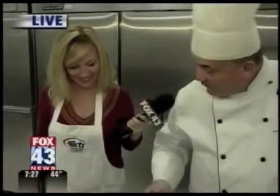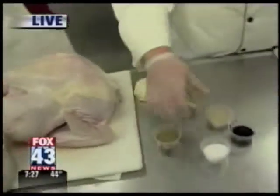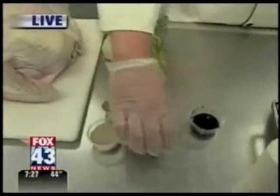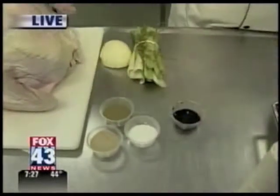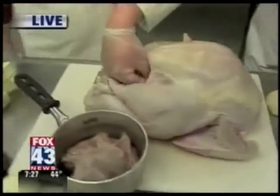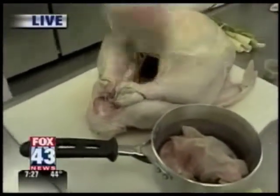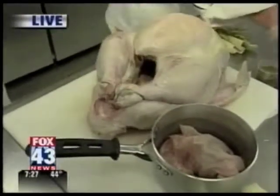First thing we want to do is prepare the inside of the turkey. I have some poultry seasoning, some salt, some white pepper, and these would be rubbed inside the body cavity. You want to avoid putting your spices on the outside of the body cavity because it can impair some of the browning effect.